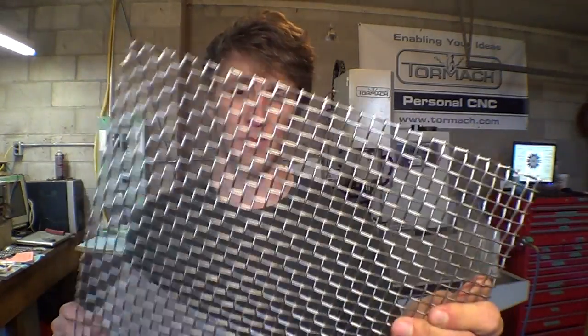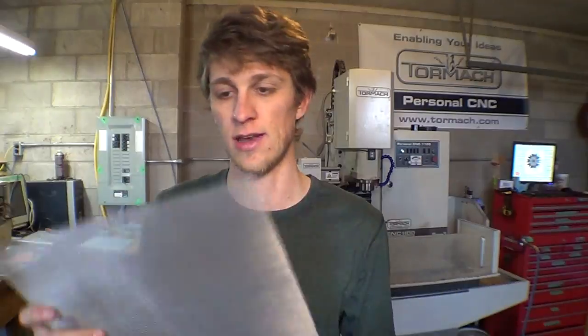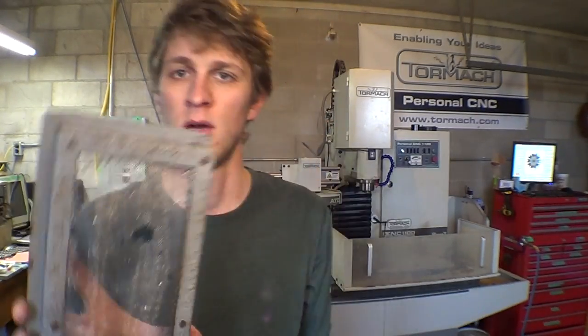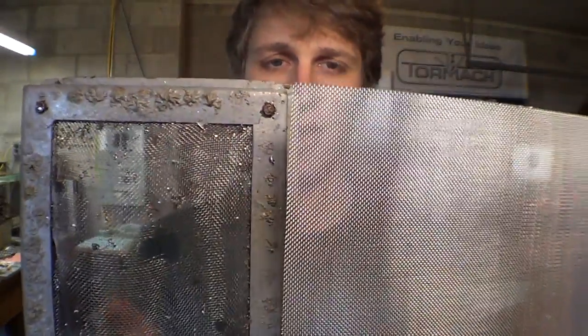I decided to go for a two-stage approach: super thick, beefy stuff so that weight doesn't bow it down like the old one did. That one was flat when I first got it, and now it's stretched and bowed. This will keep it nice and flat, and then I got a thicker fine mesh to catch all the little stuff. Doing a quick measurement of the wire size on the old one, it measures out to be around five thousandths of an inch, whereas the new one is twelve thousandths. The wire spacing looks to be about the same — thirty lines per inch — just with a much thinner wire size on the old one.